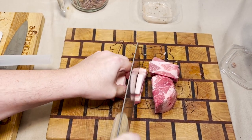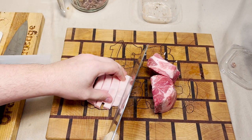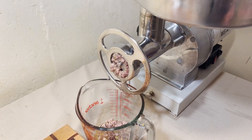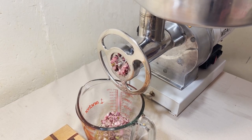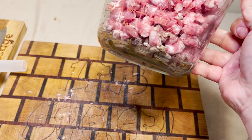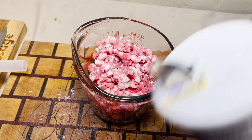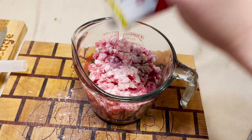Cube that fat up good because it'll wrap around your grinder blade like a big piece of fat. Olives are pretty salty as it is, so we're just gonna hit it with a little bit of salt and make up the difference in pepper.